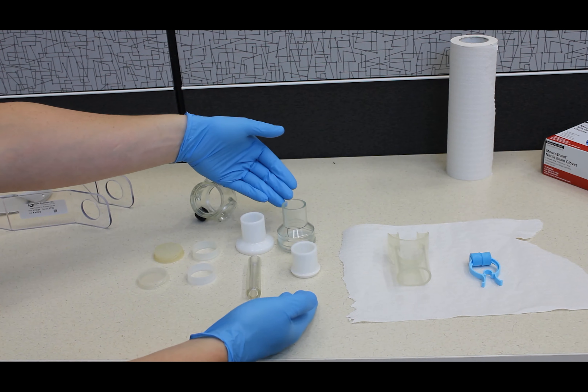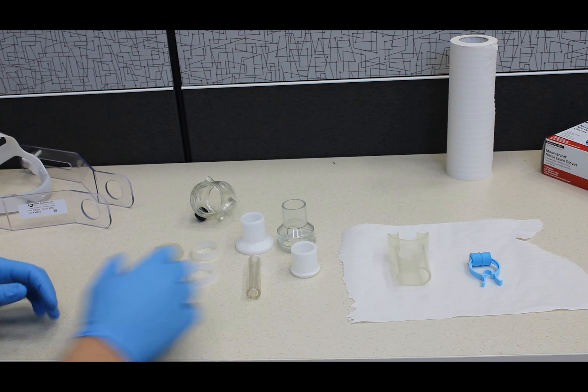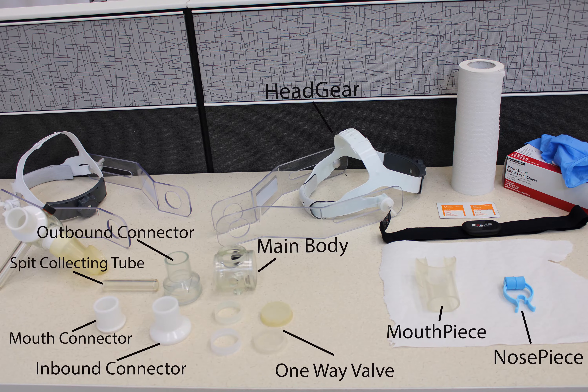First, let's familiarize ourselves with the headgear. You will assemble these pieces to create the headgear that the participant will wear during metabolic testing. These pieces include the main body, one-way valves, inbound connector, mouth connector, mouthpiece, outbound connector, spit collecting tube, and the nose piece.